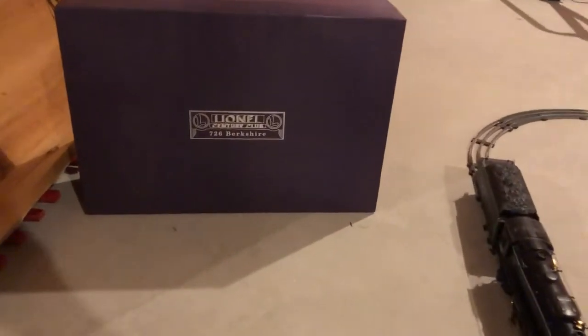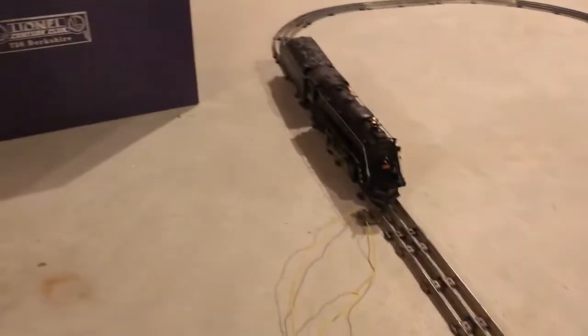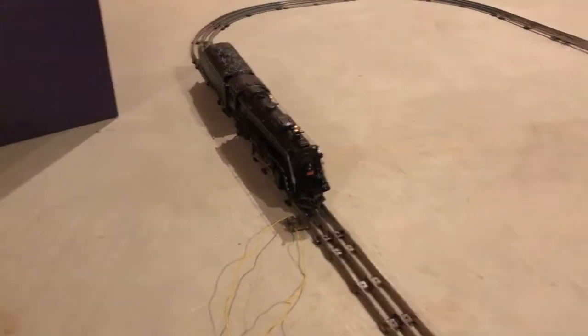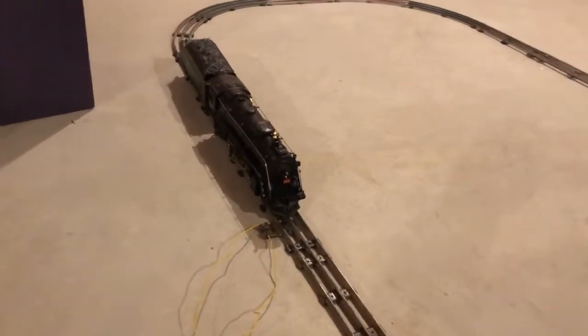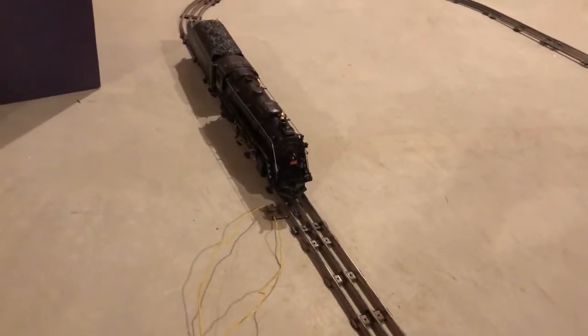This is the Lionel Century Club 726 Berkshire Steam Loco and it's got all kinds of nifty sounds. I'm gonna fire it up here so you can hear what it sounds like.